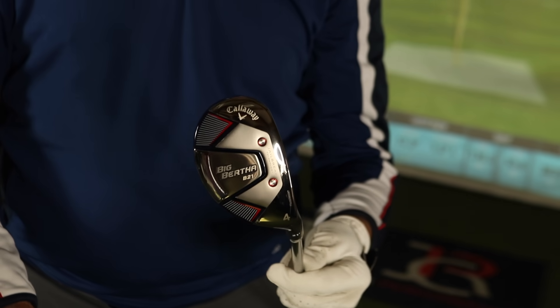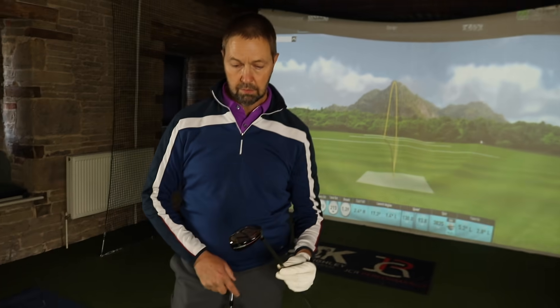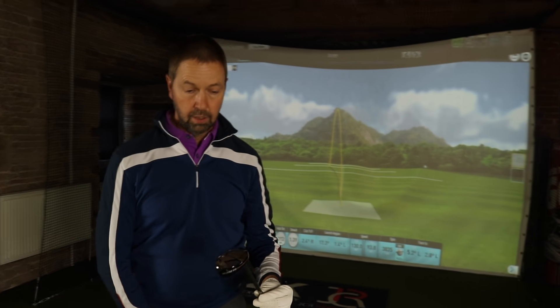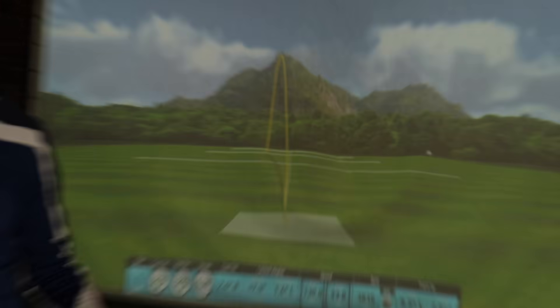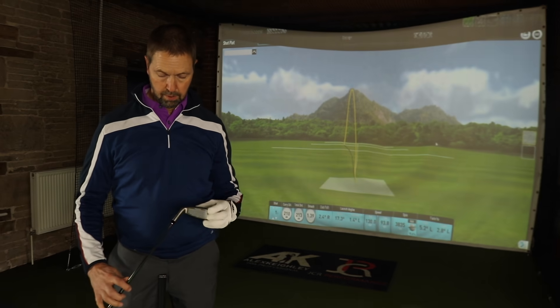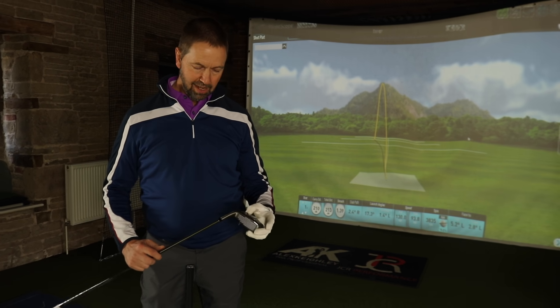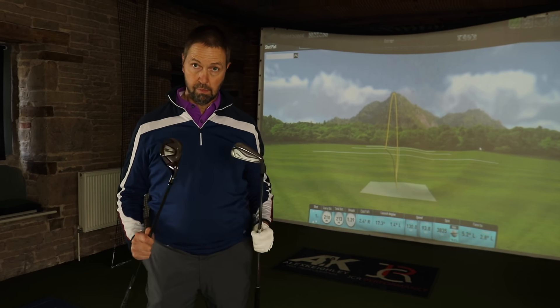I'm not going to lie, Mark - we weren't overly excited about testing this. We've had a long day of testing and this was kind of the last one. We thought shall we, shan't we - clipped a few and good lord, wow! That's not even the best one you've hit. It is the four iron replacement - what loft is it? 21 degrees. So we're going to test them like for like.